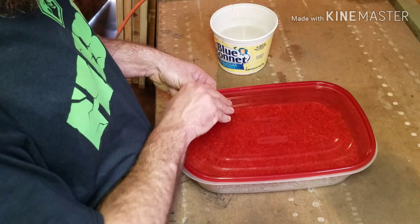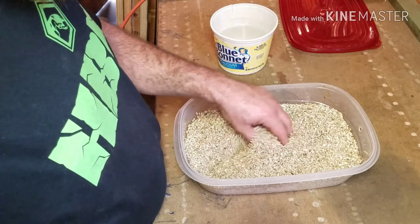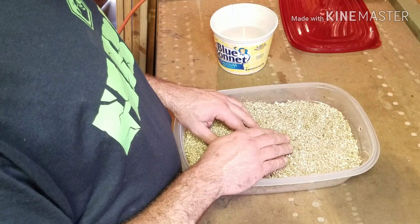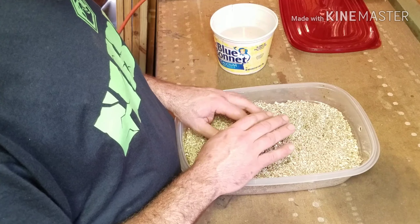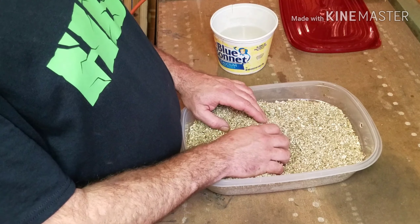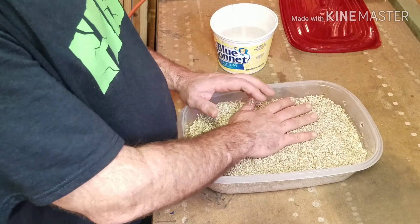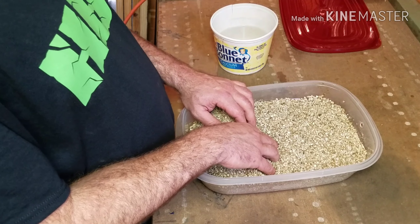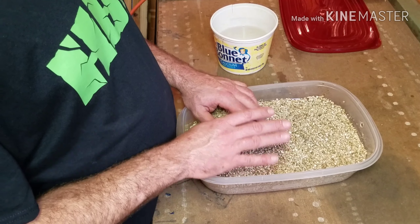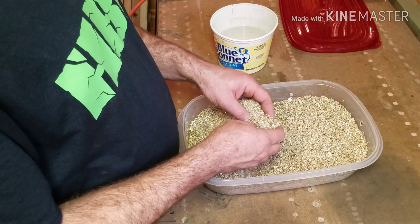All right y'all, for my substrate — I hear use a mixture of this, use that, use this, don't use this, don't use that, use diffusers. You do what works for you. If it works, it works, and that's all that matters. I use straight vermiculite — that's it. I don't use diffusers. I mix this vermiculite, I bury my eggs in it, and I honestly have a near-perfect hatch rate. If I lose an egg, nine times out of ten that egg was infertile when I put it in the incubator. You give them all a try — you don't give up on them until you absolutely know they're bad. I have no problems with this — it works great, I love it.